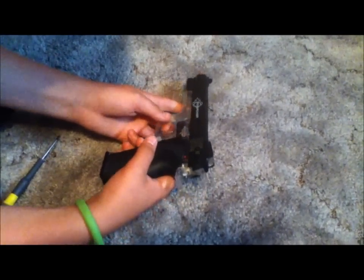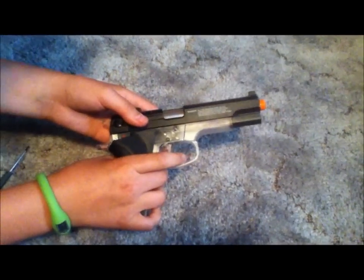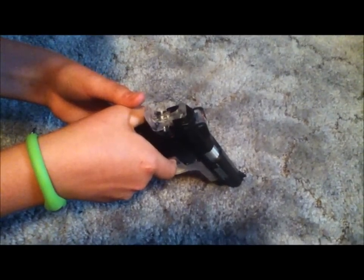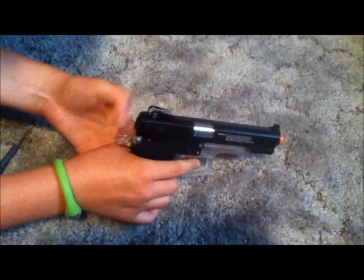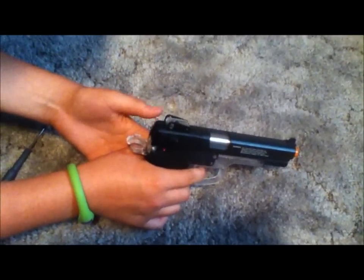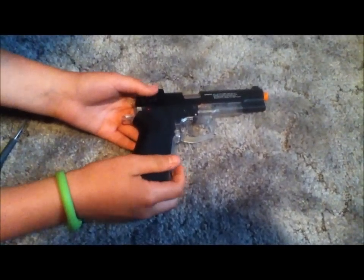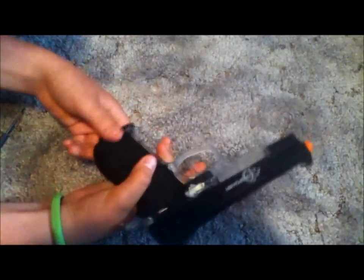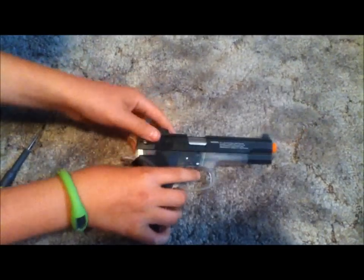Overall it's a pretty good sidearm — good as a secondary and great for backyard wars because it's very accurate. At 328 FPS it's not the highest, but for a spring pistol it's pretty good. This is Jared or Phantom — please rate, comment, and subscribe. See you later.